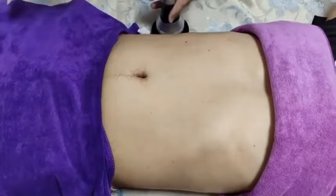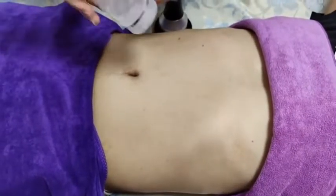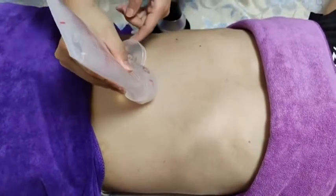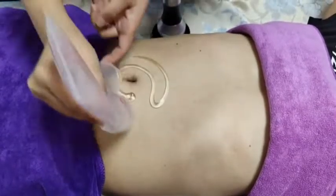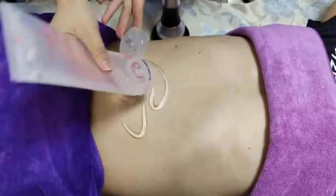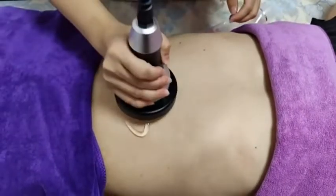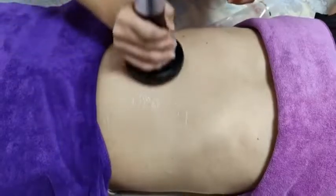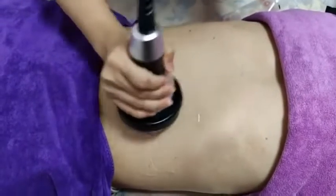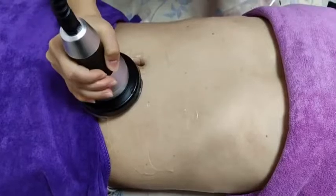Once ready, apply some slimming gel to the treatment area. You can move the handle in circles or up and down along the treatment area.